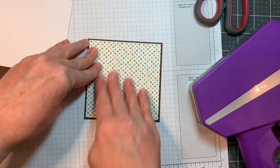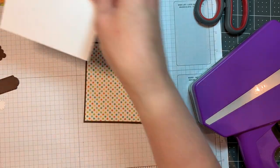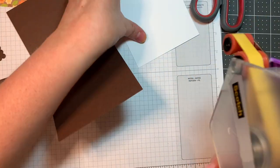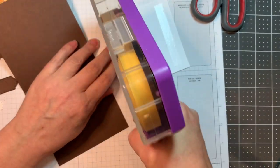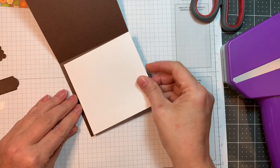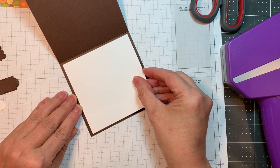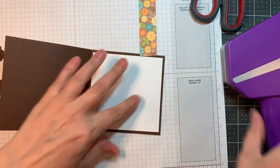This paper is from that Pumpkin Spice pad from Doodlebug — it's cut one eighth of an inch smaller. And this is Neenah Solar White 80 pound cardstock cut at four inches square. I'm going to pop that on the inside of my card base using HEG tape, so it just gives a nice framed spot to write on. This is all in normal time — I didn't speed it up at all.